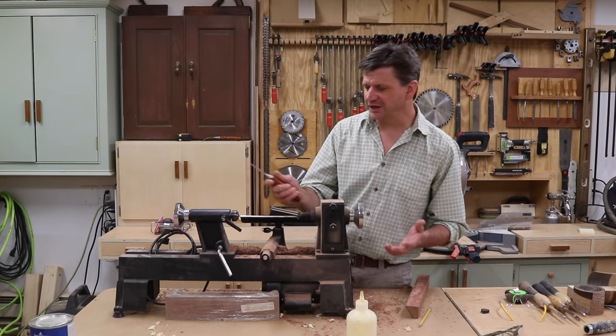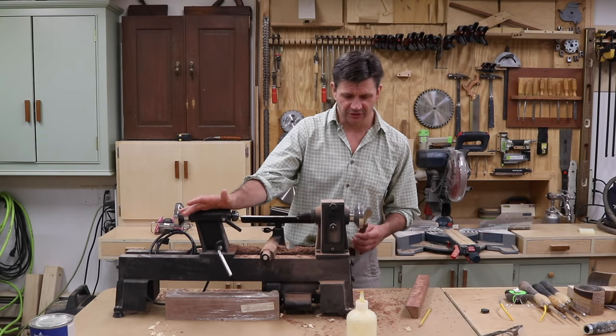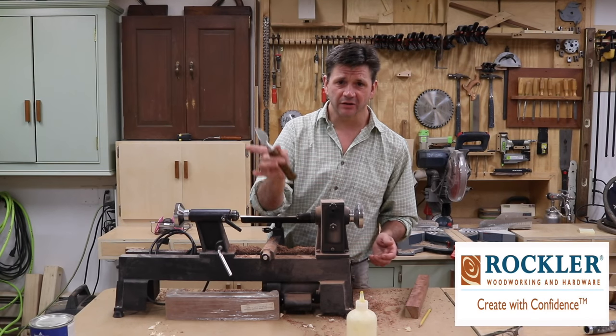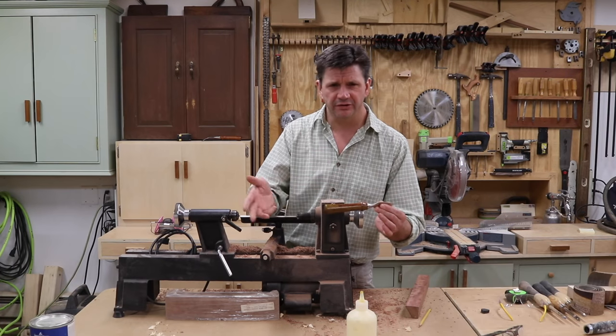Hey guys, this is a fun little project. It doesn't take a lot of time and it's a great way to get some practice on the lathe. I'm making the handles for these cheese knives. You can get the cheese knife set from Rockwater and I'll have a link in the description. I've already made two of the handles, I'm going to make a few more. We'll go through all the steps.